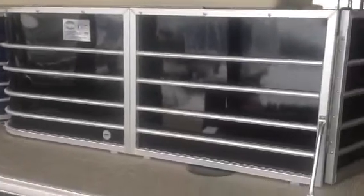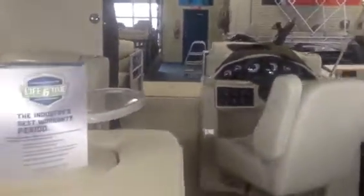Nice glossy black exterior with nice 25-inch tunes. Come in and check this one out — this is a very nice pontoon. It's going to be able to get you and the family out on the water, and it has a really nice capacity as well.